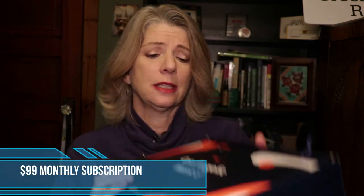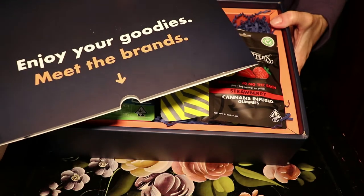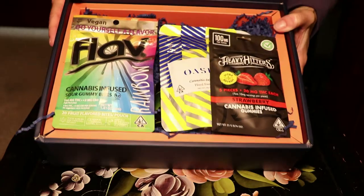Just to give you an idea of how big it is, it starts out with this folder that's full of information about all the products that are in here. And then this is what the box looks like — check that out.